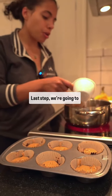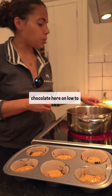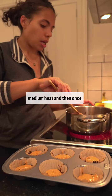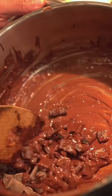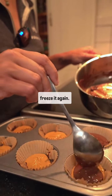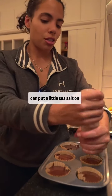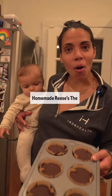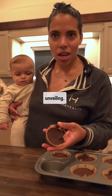Last step — we're going to heat up another cup of chocolate on low to medium heat, and once it's heated up, pour the chocolate over the peanut butter and freeze it again. If you're feeling extra salty this Halloween season, you can put a little sea salt on some of these. Look at how good these look — homemade Reese's, the unveiling.